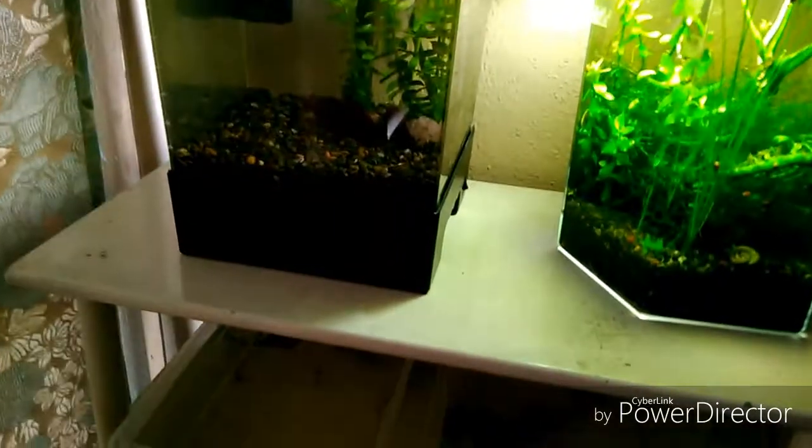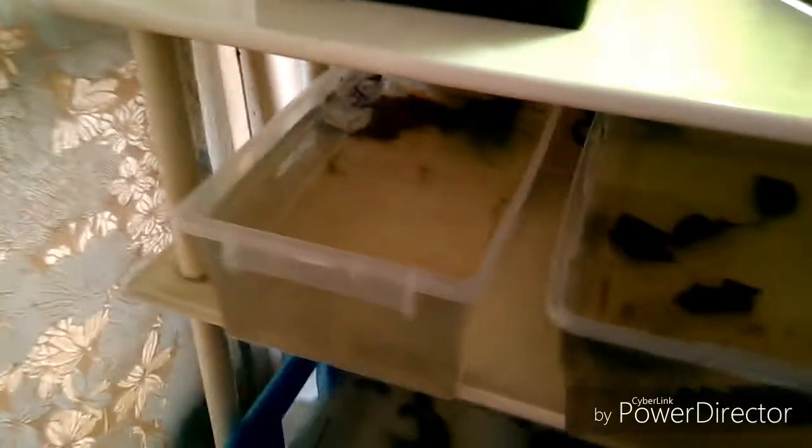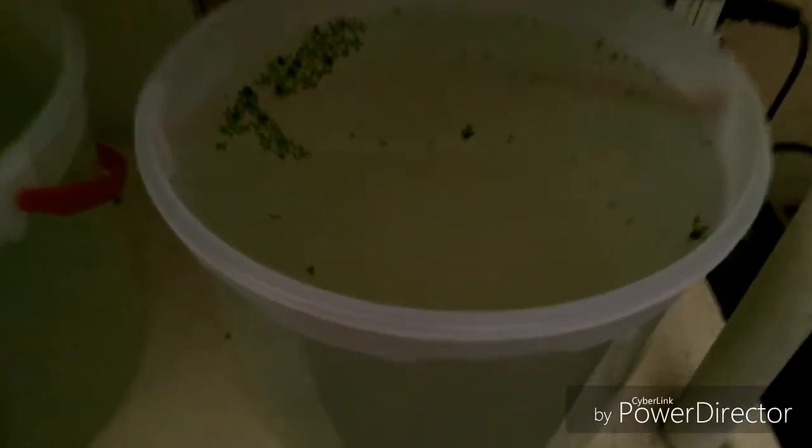Bienvenidos chicos a un nuevo video de este sub canal Acuariofilia BS 2.0. El día de hoy hablaré sobre un nuevo proyecto de un nuevo alimento vivo que he adquirido con un colega del hobby. Y es pulga de agua.